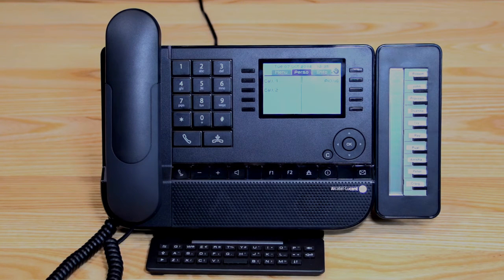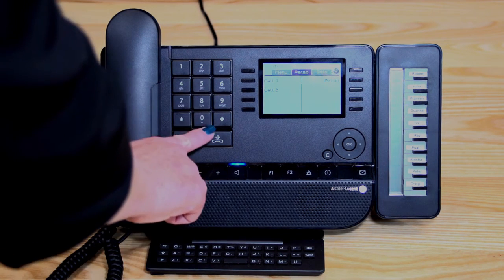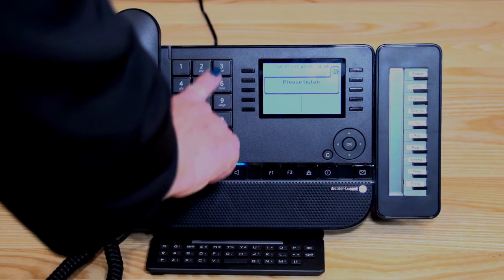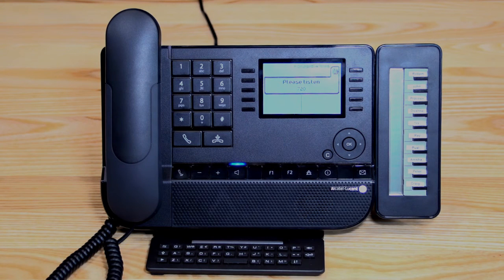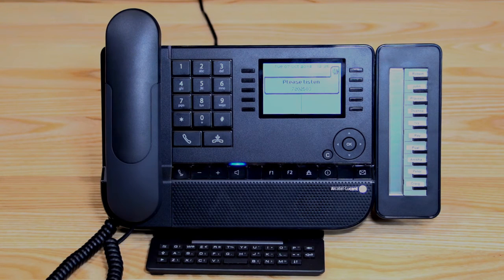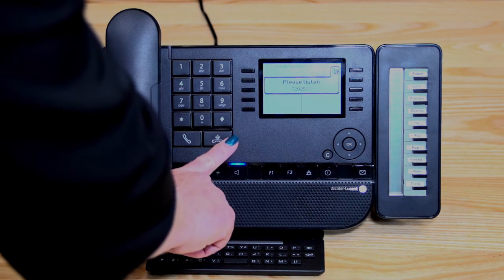If you'd like audible prompts when listening to voicemail messages, you can dial 500. Once you dial 500, it asks you to enter your mailbox number, which is your extension number, followed by your passcode. You'll then hear prompts: press 1 to listen to your messages, press 3 to send a message, press 9 for personal options. So there are two ways to listen to your messages — either follow the prompts on the screen or use the audible voice prompts by dialling 500.